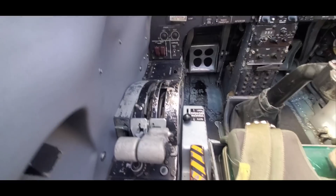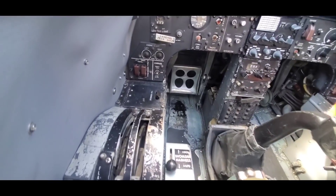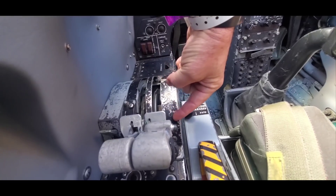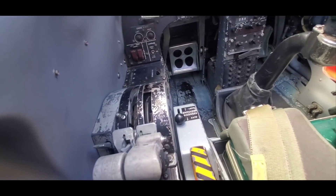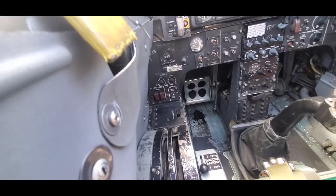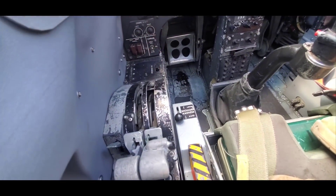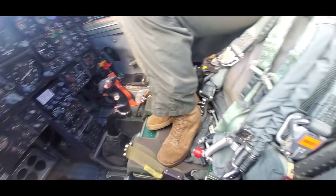Back here are your throttles and flaps. To get her into afterburner, you just push it over the gate — there's a gate right in here to get it into burner. If you rip them all the way back, you can go past idle over a gate and to off. So don't panic on an overshoot and rip these things back to off, shutting down both engines. If you punch the throttles all the way forward, the engines will relight. But if you panic and eject yourself out of the aircraft while it's in relight, the jet will eventually relight and launch itself right into the ground without you.